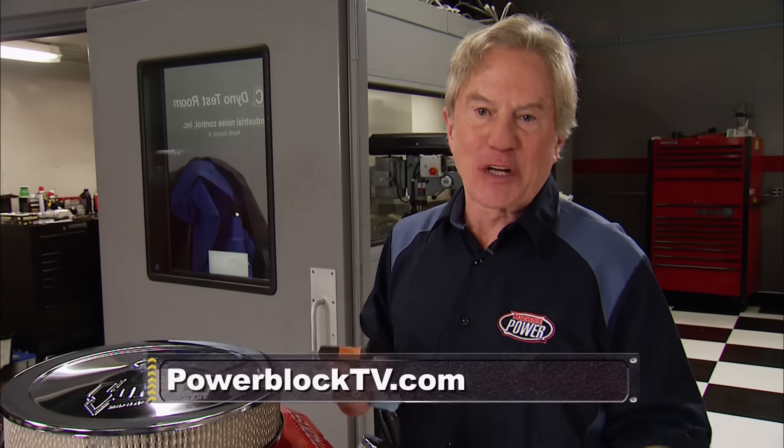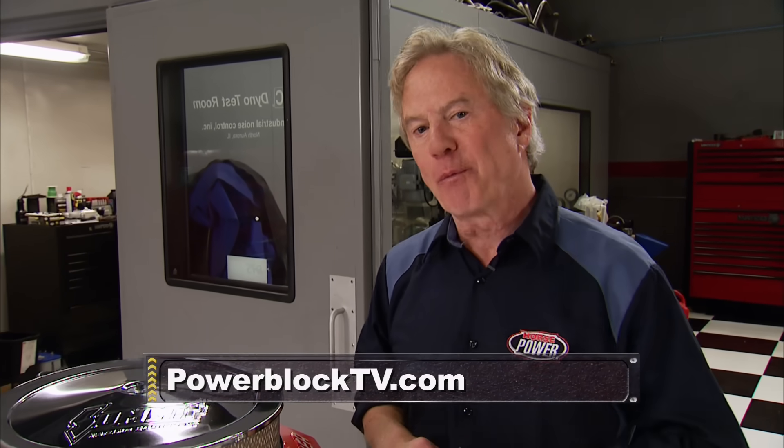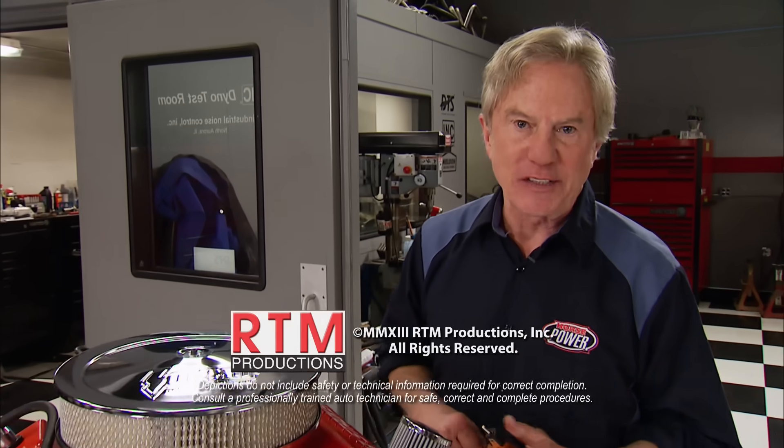All you have to do is tell us why you're the ultimate PowerBlock TV fan. You can find details on our website or on our Facebook page.